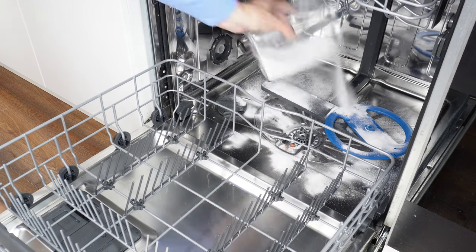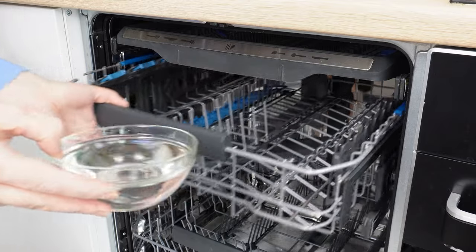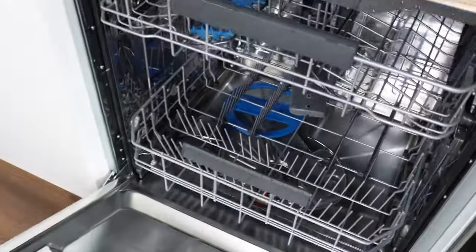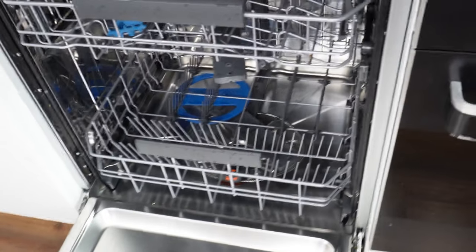Place a small bowl of vinegar on the top rack and turn on the dishwasher for a standard cycle. Baking soda and vinegar will clean and disinfect the interior. The remaining dirt and unpleasant odor will disappear, the dishwasher will look like new, and the dishes will be cleaner and shinier.